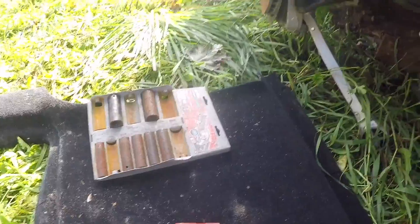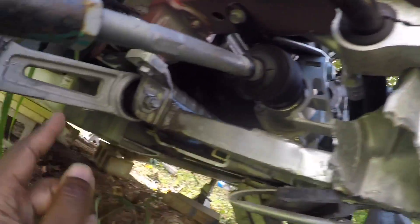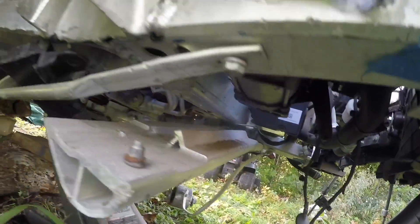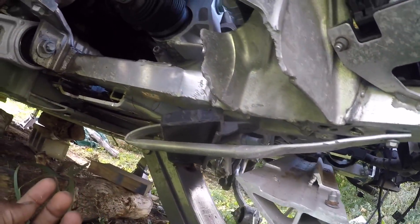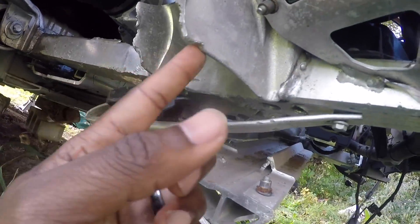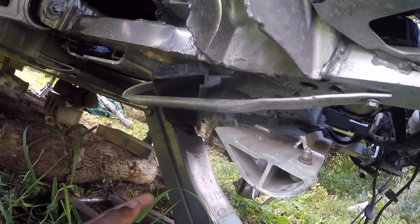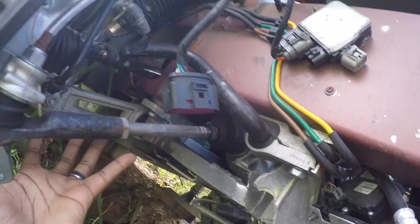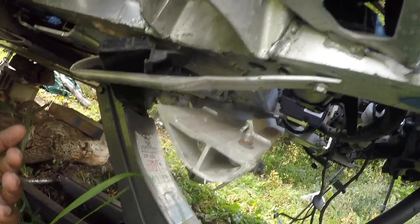I'm going to attempt to pull this front motor today. What I want to do first is get the entire cradle out. This cradle is supported by these four bolts — one, two, and then there's two others on the other side. This thing is completely toast. I don't really know how many salvageable parts there will be, but I'm going to try once it's out to see what I can save. After this is loosened, I need to go up to the shock towers and pull it out in one unit. Let's get to work.